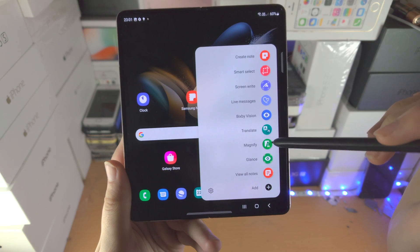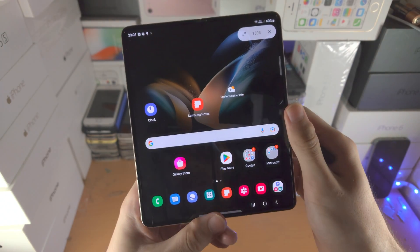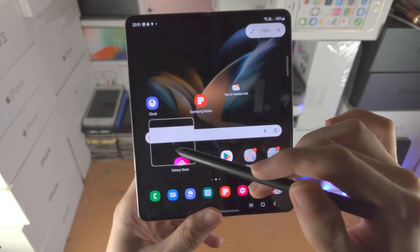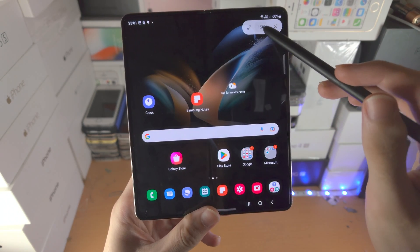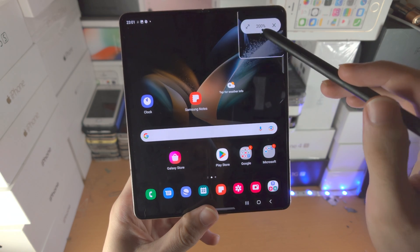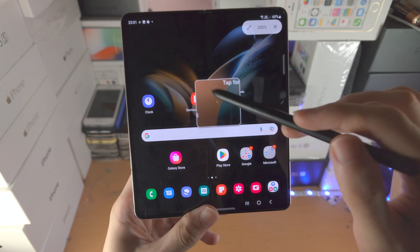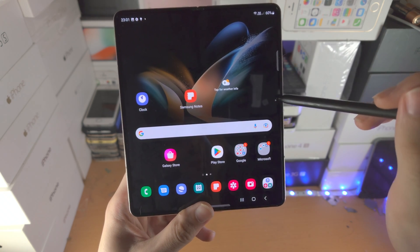Now you see the Magnify tool. You just hover over with the S Pen and it will magnify like so. Tap on the option here and you can change it. You can also increase the size of the magnify tool as well.